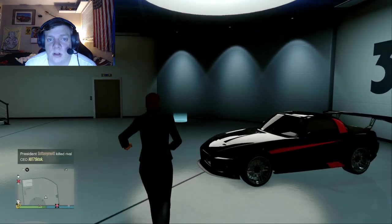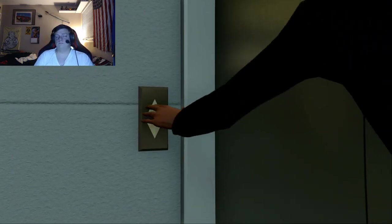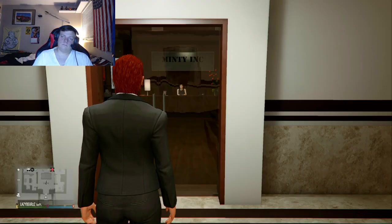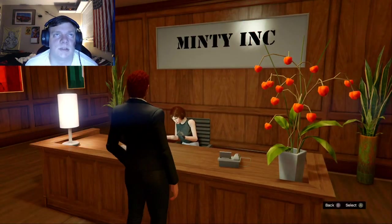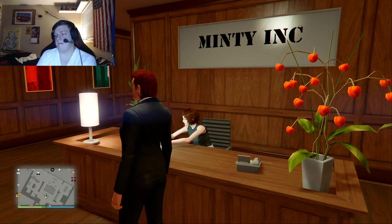Now I just have to go and call it in so I can show you how to make it using that car. Let me get my CEO to call. My assistant calling the car in. Gauntlet Classic — they're bringing your personal vehicle around right now.